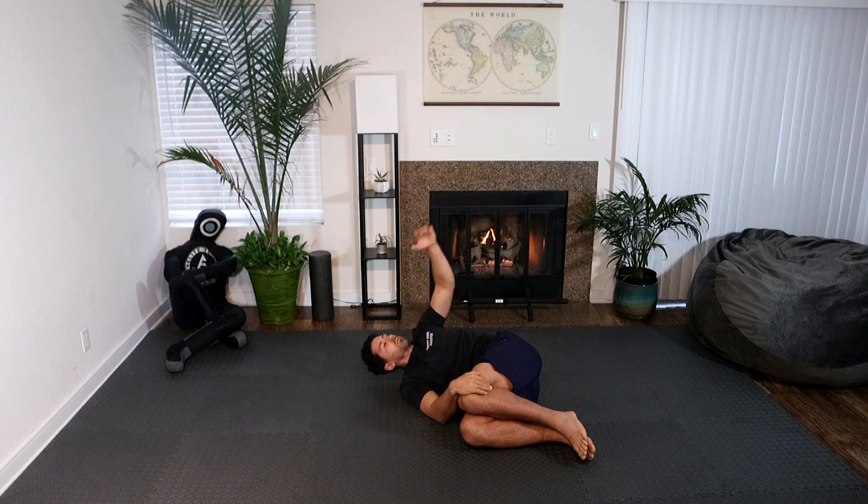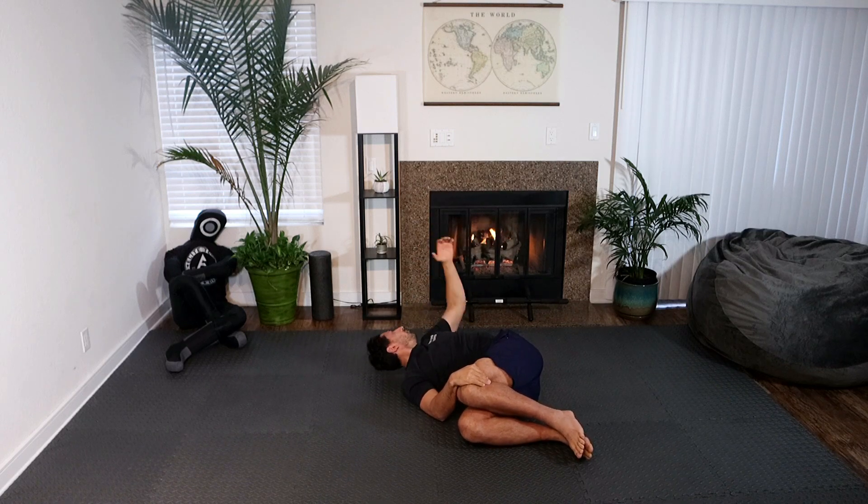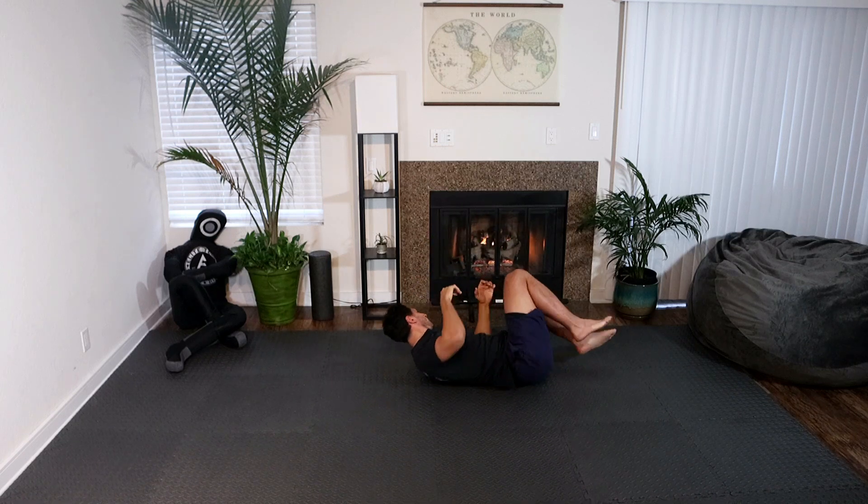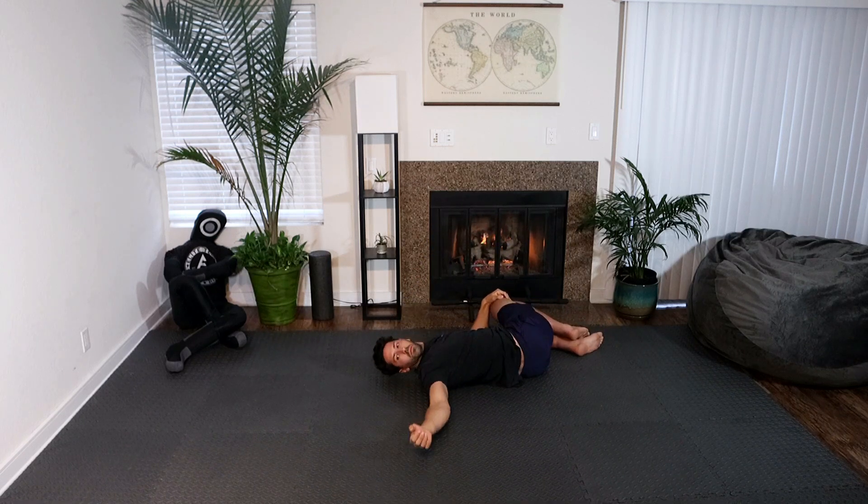Again we're following our hand with our eyes, rotating the neck, thoracic spine movement. Our lower body is still. We can use our bottom hand to press down on our top knee. Big exhale on the second half of the stretch. Switch sides.